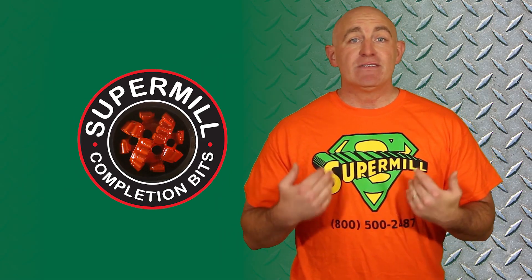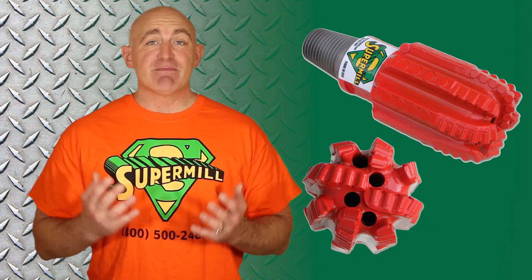Welcome to Torquato Drilling Accessories. We'd like to introduce you to the SuperMill, a cutting edge completion bit for drilling out frack plugs on super laterals.